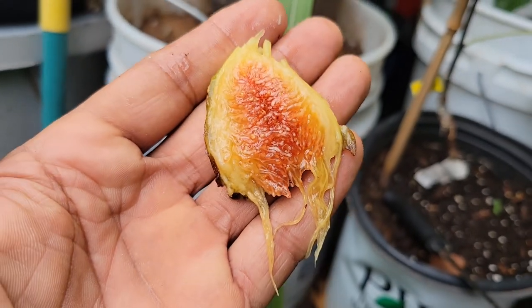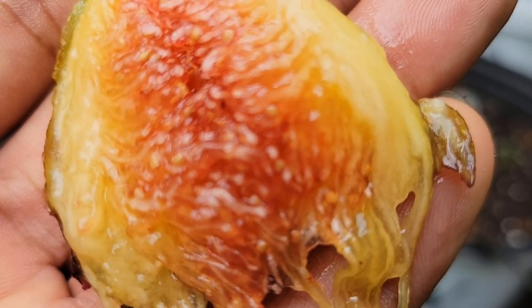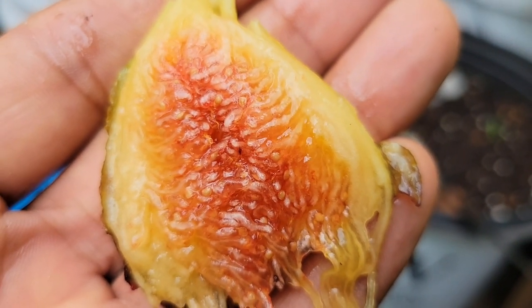Divino. It tastes really, really, really good. This is a very productive tree.